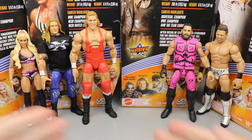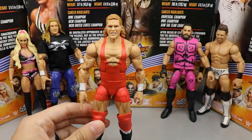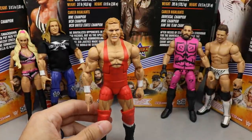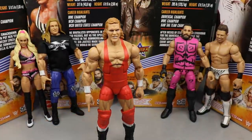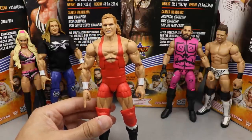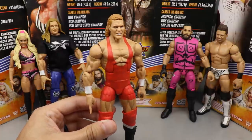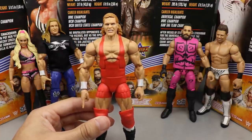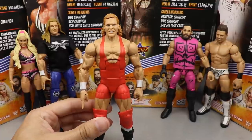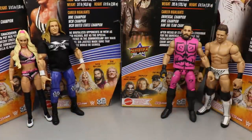Coming in at number five is Sid Justice. I don't think it's really fair to say this figure is not good because it actually really is — I like it. I just didn't grow up with this version of Sid; I didn't get to see this Sid live. The ref shirt is amazing, the pants are amazing, the figure looks and feels good in the hand, and the head sculpt is really impressive. It's just one of those things where I couldn't really relate to the figure, so it comes in at number five.